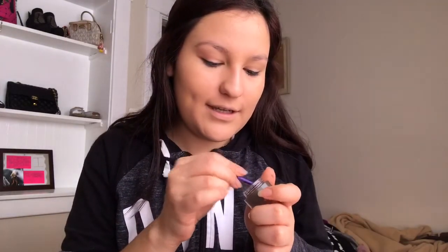Now I'm gonna use the elf brow cream in the shade Medium Brown and I'm gonna start filling in my brows, putting them to the shape I like.